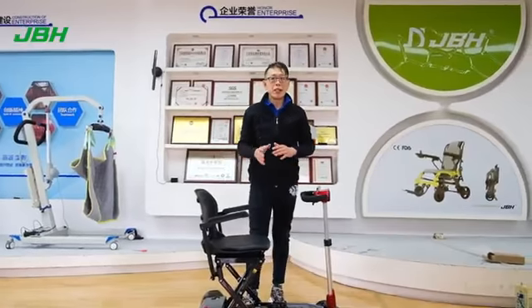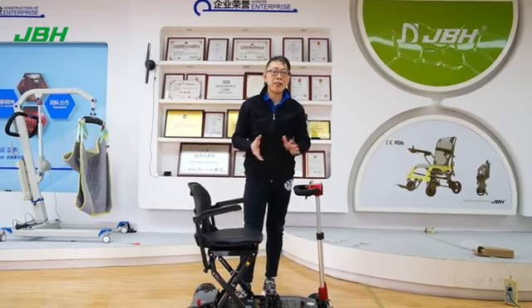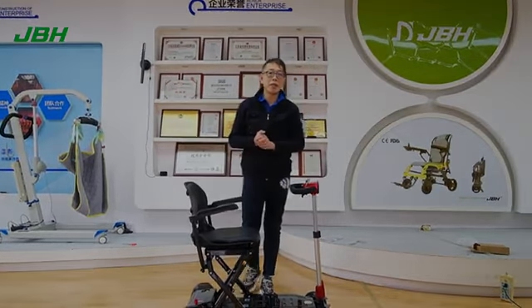That's a simple way of opening the box and the initial setup of the scooter. We hope you find the scooter very convenient — because it's super lightweight. Thank you very much, and we hope to see you in the next video.